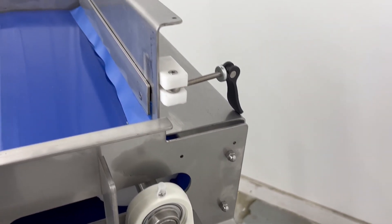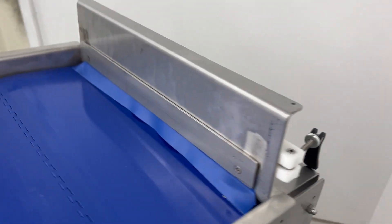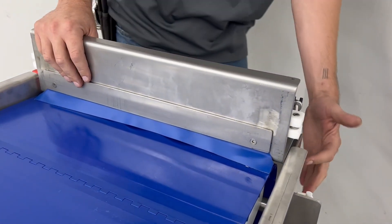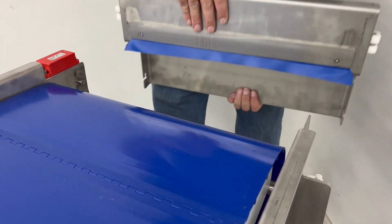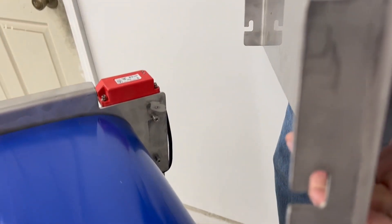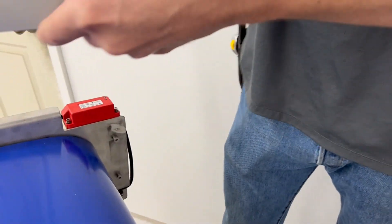There are slots for the end guard that rest on shoulder bolts. Lift up and pull straight back — here are your slots. You'll break the safety interlock switch when you do that.